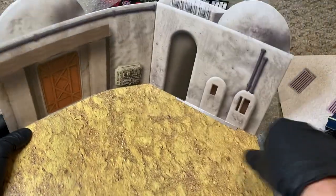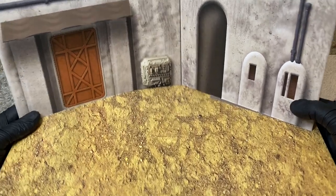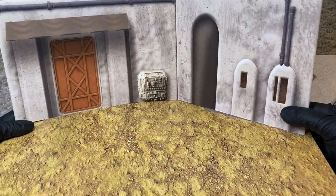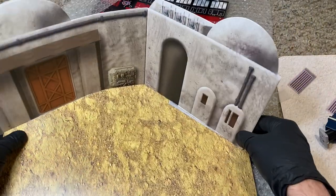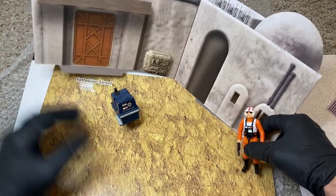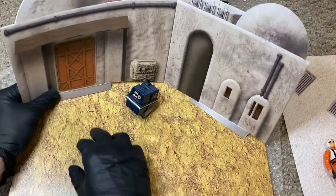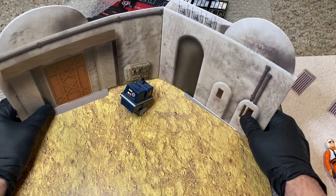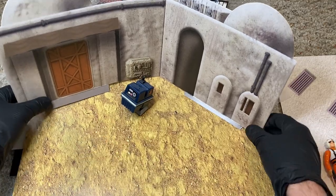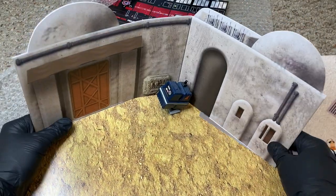Everyone loves Tatooine — I think this is probably a bestseller. Whether you're doing Episode IV or rocking back to Episode VI, it's still Tatooine. These are just cool and perfectly scaled. Once I've given it a forever home the tabs will stay in there, and if you really want to, you can probably glue or tape the tabs into the base so they don't move. Just freaking awesome — super stoked about this.